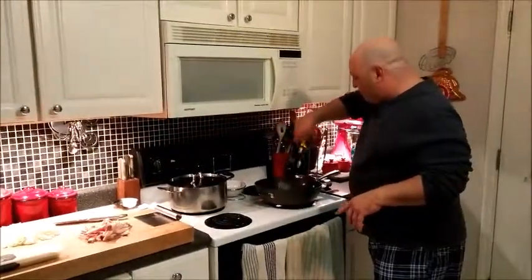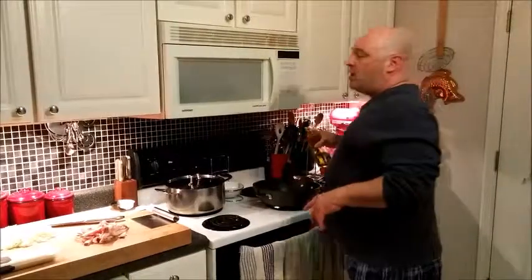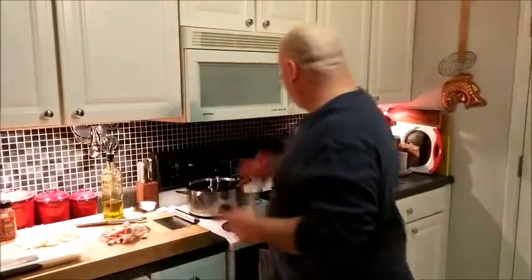What the Italian recipe calls for is guanciale. I'm going to take my olive oil, my pan is heating, and I'm just going to render down this guanciale on medium-low to low heat, really slow, until it gets good and crispy. Come on back.